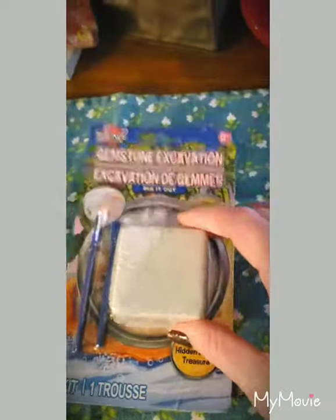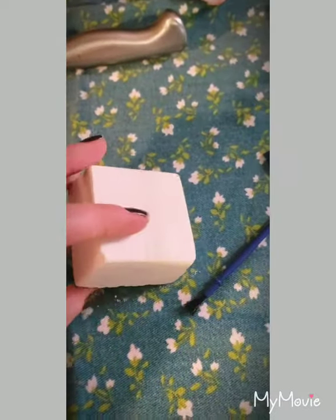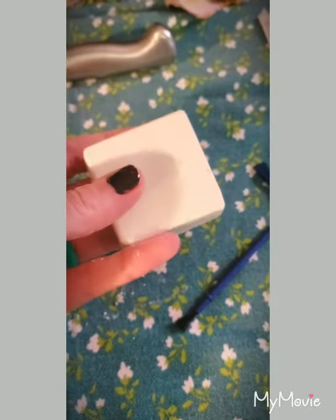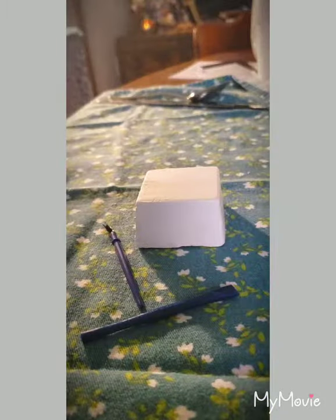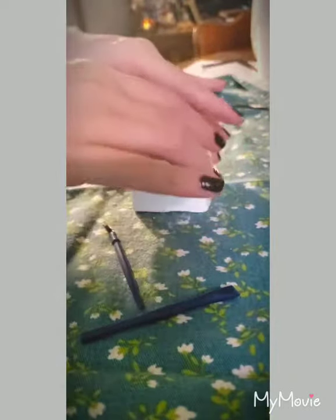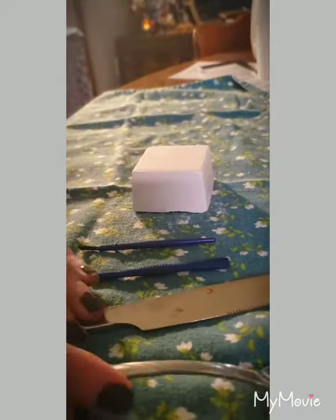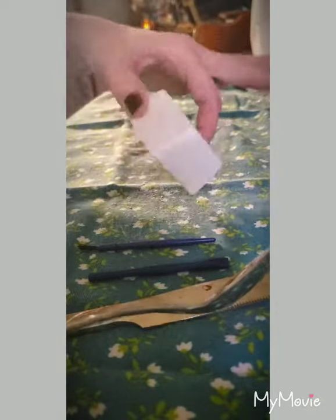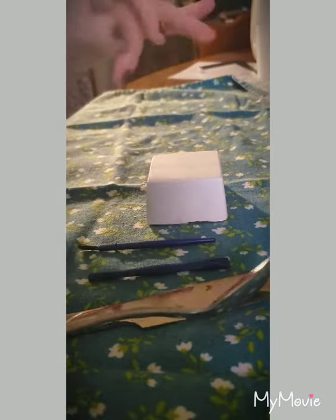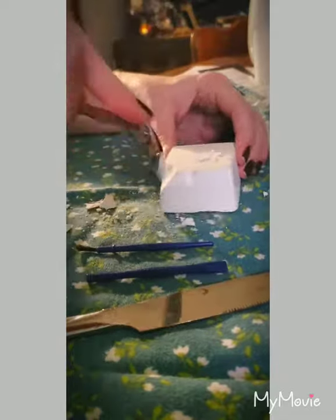Let me get the rest of the materials and we're gonna start excavating. I've unboxed this — it was in a clear saran wrap type material, just a heads up — and it feels kind of like chalk in your hand and as you can see it's already coming off in my fingers. Here's our little chalk block and our little baby tools that came with it. I also grabbed a butter knife, a spoon, and a sharper knife. I don't think we'll need a hammer since it's coming off on my fingers already.